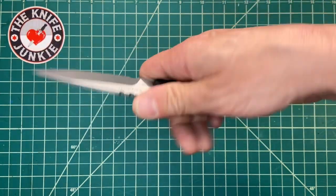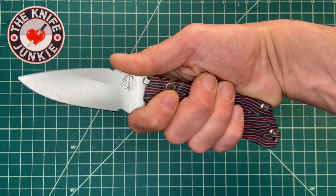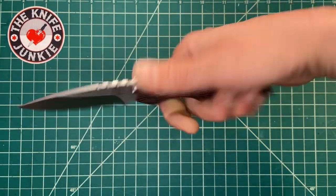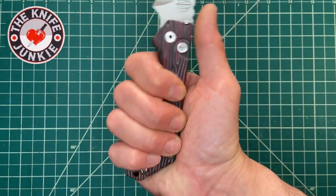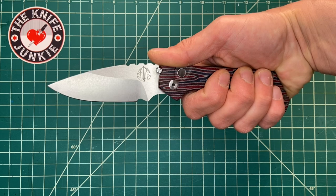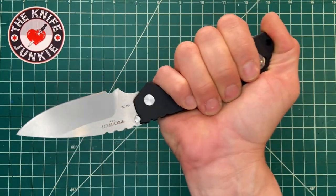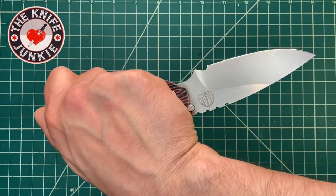For the SNG — the smaller of the two Strider designs in this family — I find it more comfortable using that choil and coming up here and holding it like this than coming all the way back. This is pretty comfortable, but you do get this point kind of going into your palm. I would say the most comfortable way to use this knife without the choil is in reverse grip. It's actually quite optimized for reverse grip.